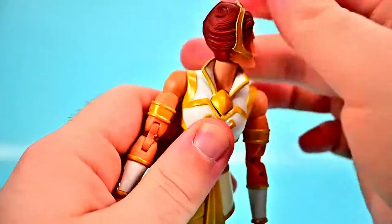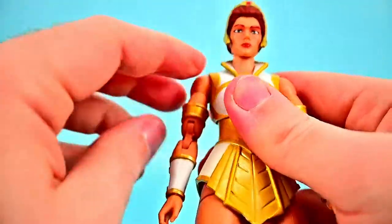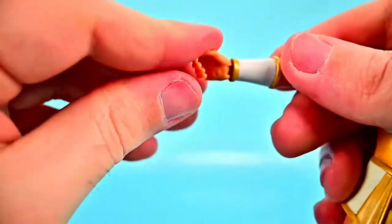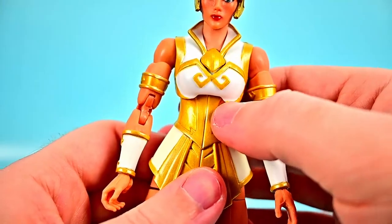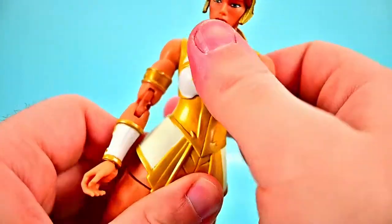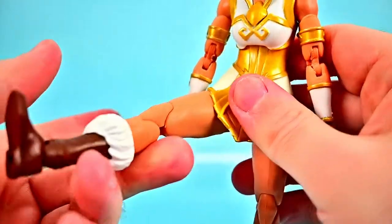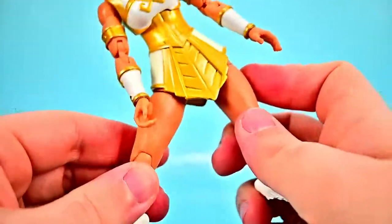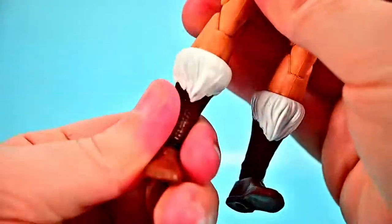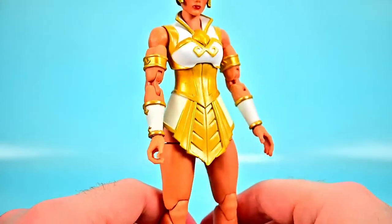For her movements: the head can twist all the way around but has very little up and down movement. Shoulders come up to 90 and rotate all the way around. We get a bicep twist, double elbow joint, and the wrist twists and flexes. She has a crunch forward and back, tilts side to side, and has a waist twist hidden under her outfit. Hips can come up to 90 — she can actually do the splits. Then we get thigh twist, double knee joint bending up well, shin twist, and the foot flexes and twists side to side. Good figure overall, just with skinnier joints as expected for a female figure.